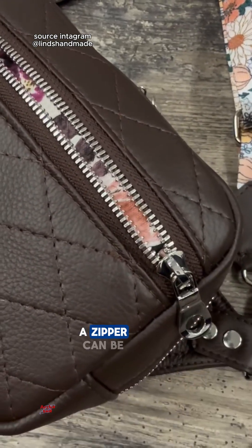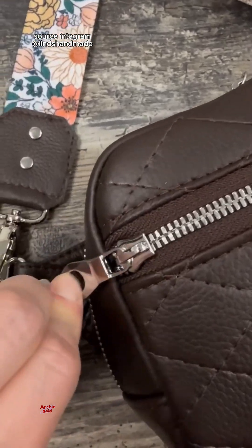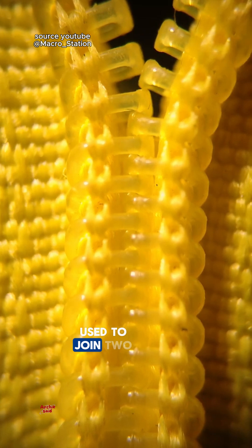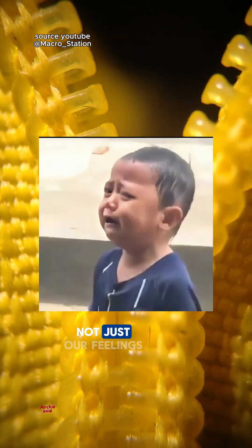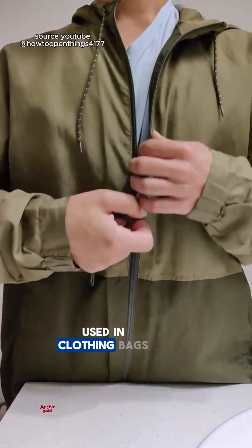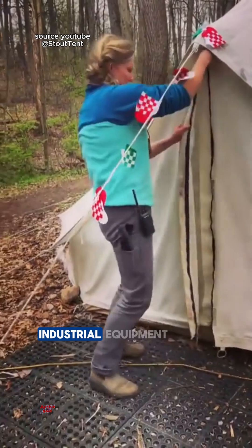Do you know why a zipper can be pulled together tightly with one pull? A zipper is a closure device used to join two sides of fabric. This tool is widely used in clothing, bags, shoes, tents, and even industrial equipment.